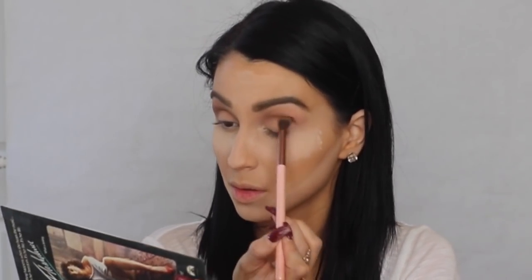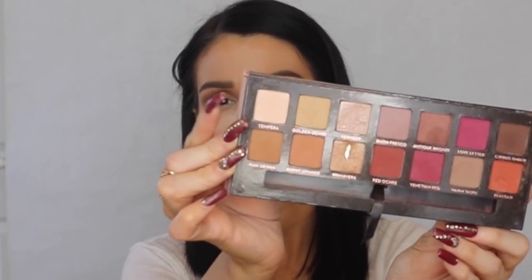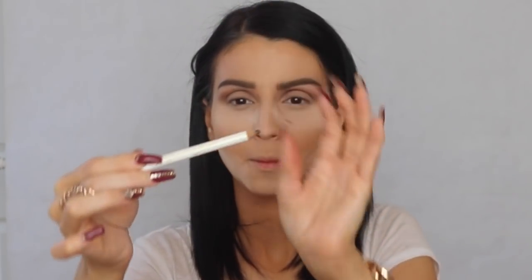That brings a little definition into my eyes to make them look more dramatic. Then I use a light eyeshadow color on the lid and as my brow bone highlight — you can use any light color you have.